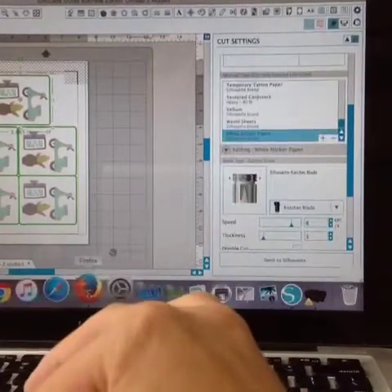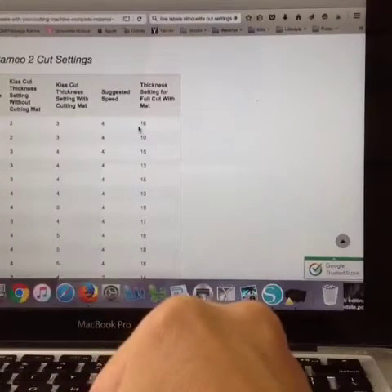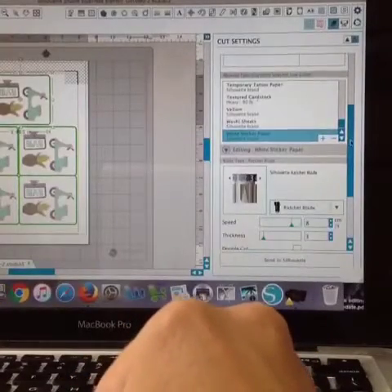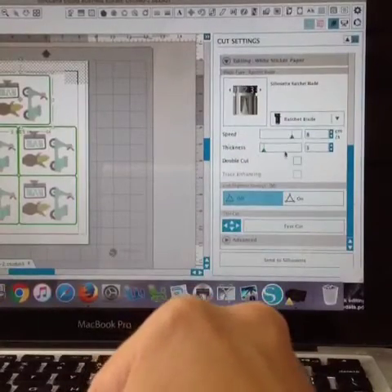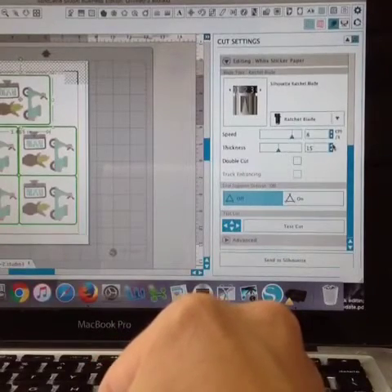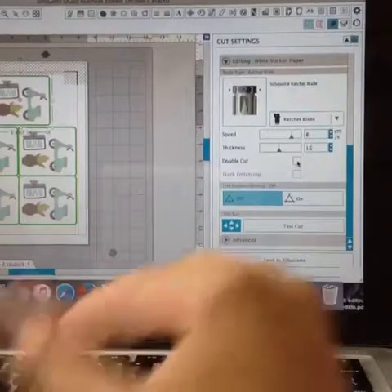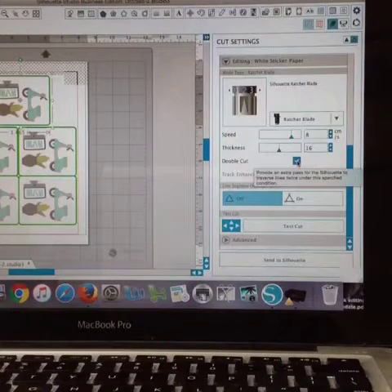Go back to Online Labels and see that to get the full cut with the mat, you need to adjust the thickness to 16. Scroll down and adjust the thickness to 16.